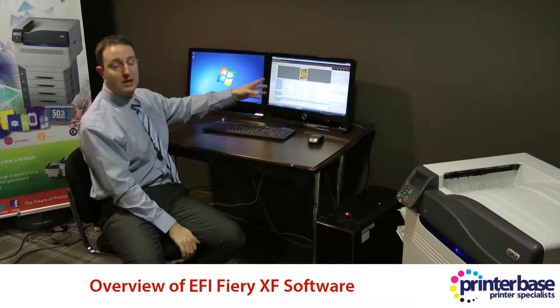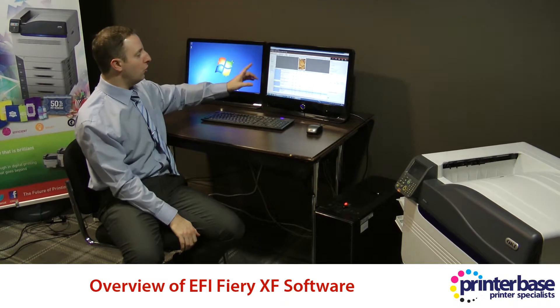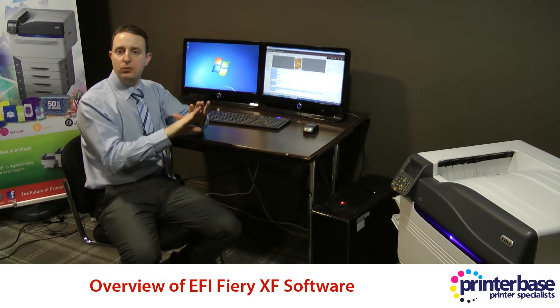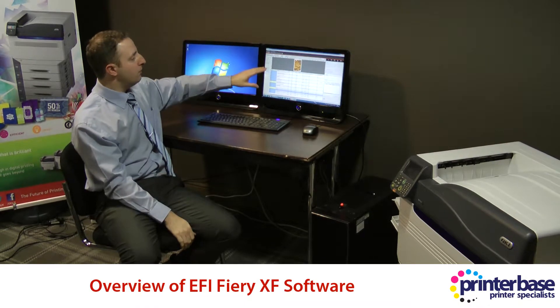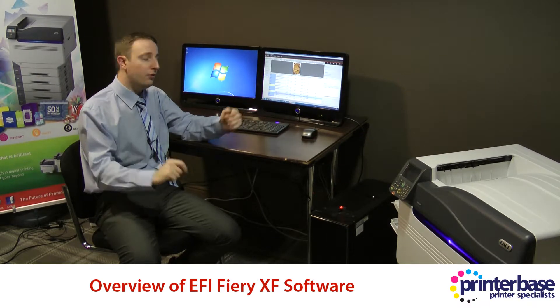And you calibrate it — so get in touch with us, we can talk all about calibration. But not only that, you can also get different files, PDFs for instance, and you can nest them together so you can put multiple PDFs on the one page to save on your click cost, if you're on Oki Smart for instance.